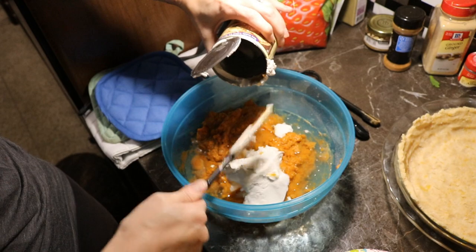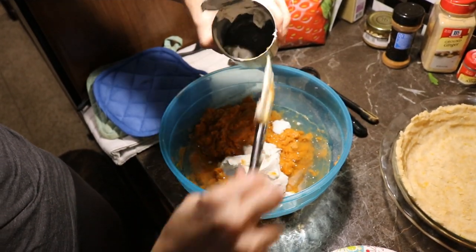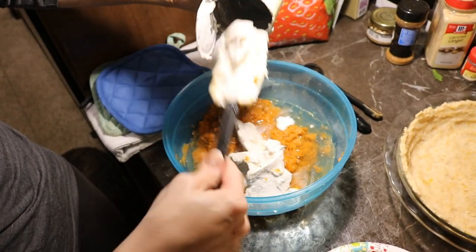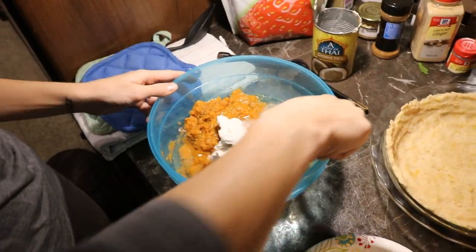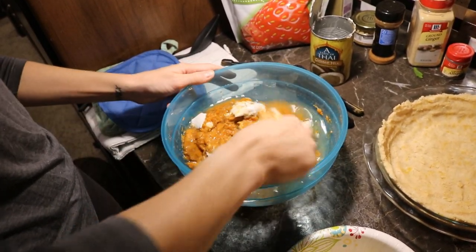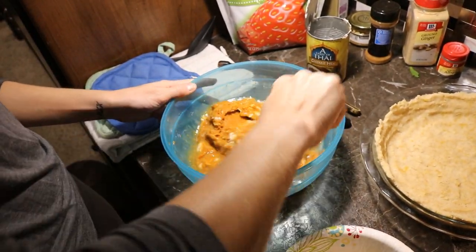This will take some time to work so you can get it nice and blended and fold it all together. Then it'll be poured into the uncooked pie crust and baked — I'll have to look up exactly how long, but that's it for the pumpkin pie filling.